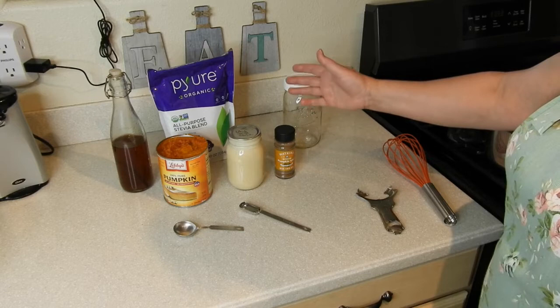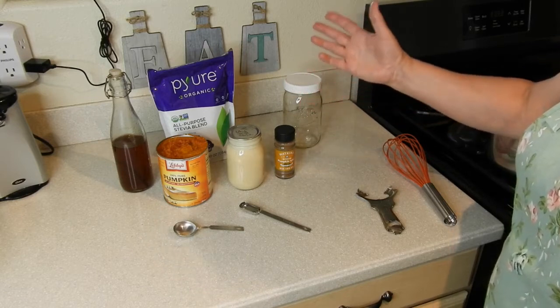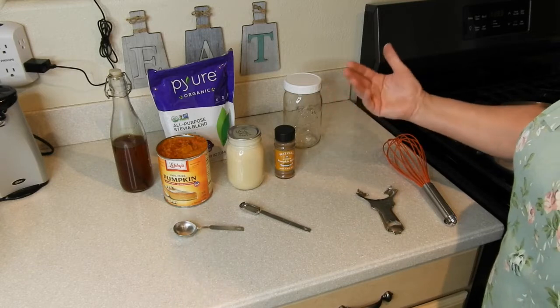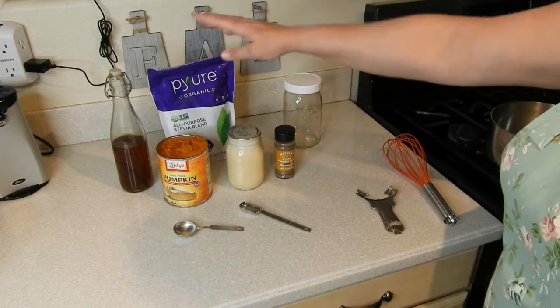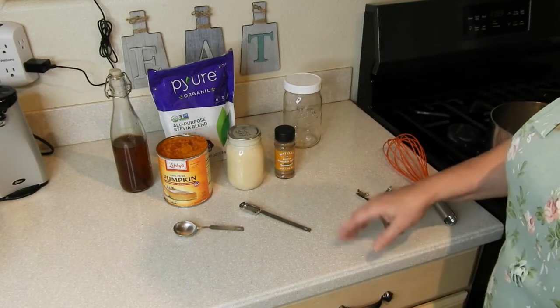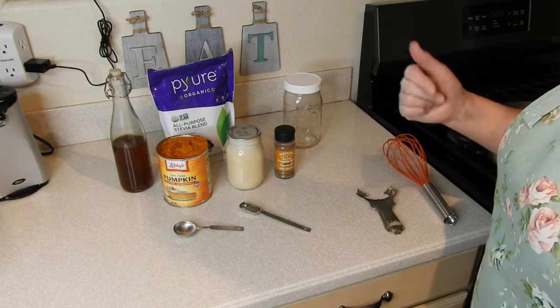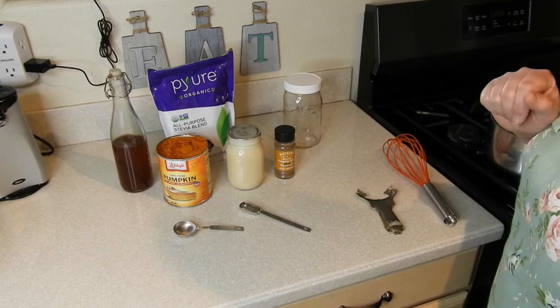If you use honey, you'll just want to start with a small amount so that you don't end up with it being too sweet. And then I'm also going to add vanilla extract. You don't need to add that, but I think it'll add a nice flavor, so I'm going to go ahead and add that.